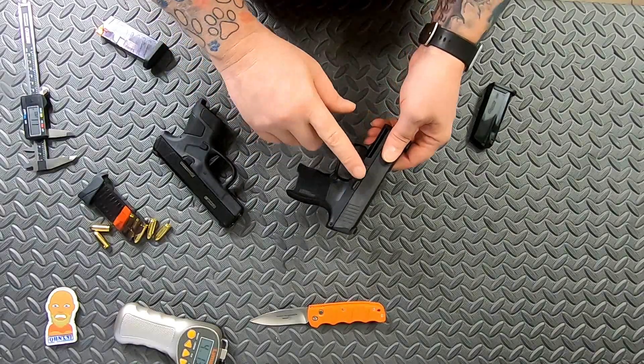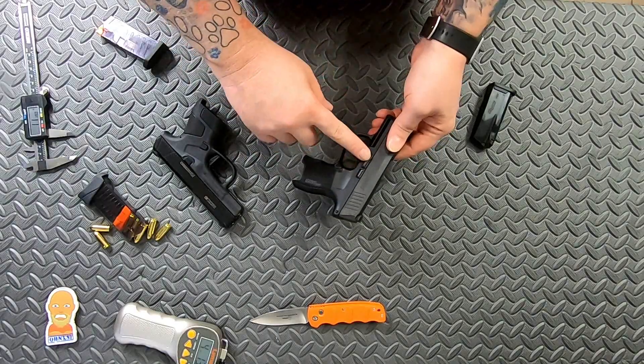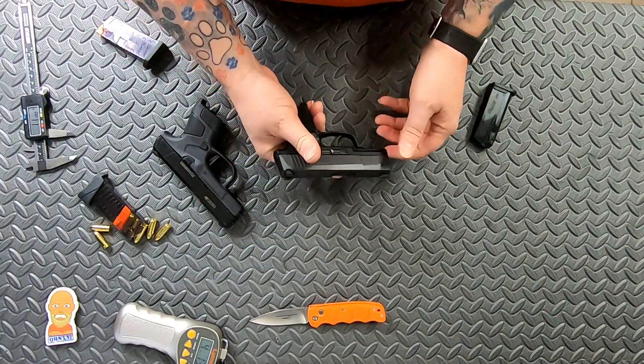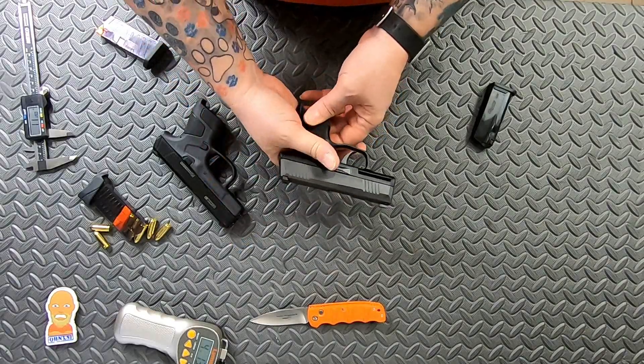I have had an issue where the takedown lever turns when the P365 is apart, and then you have to play with it to get it back so you can reassemble. It's not a big deal, but it can be a pain if that lever turns on you.